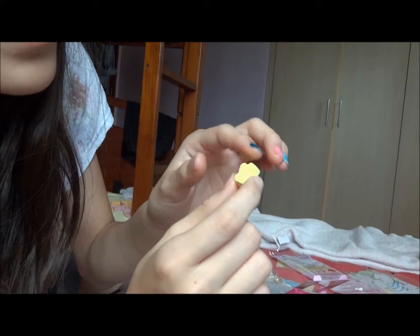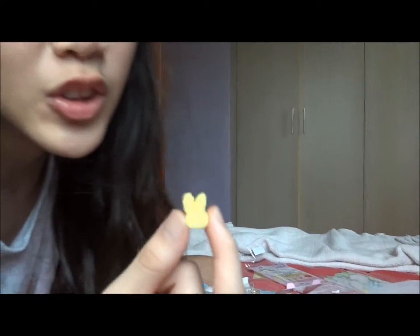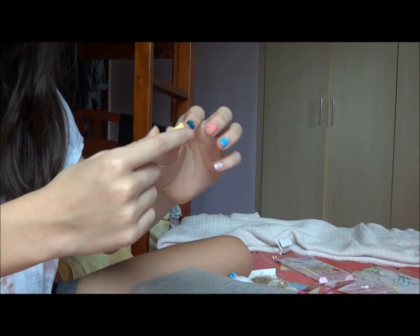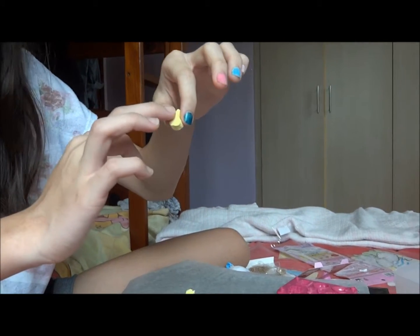Is it time to make some key chains? Yes, we'll try. You have to wait for around one day — that's when you put in the pin. Okay, let's continue.